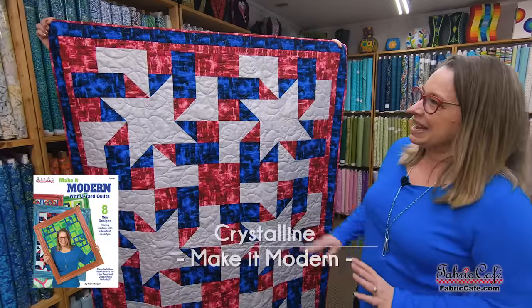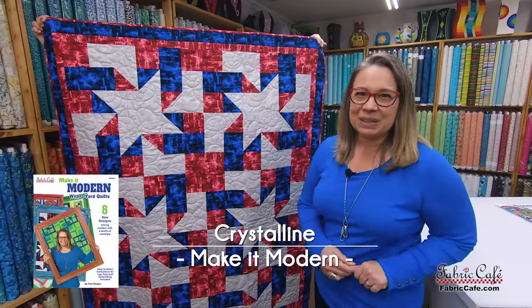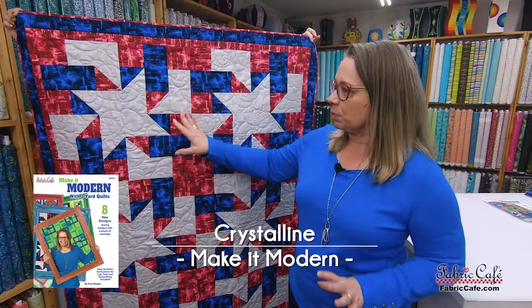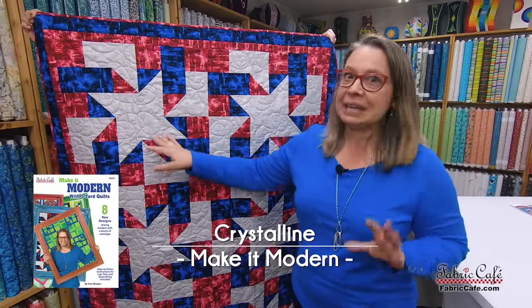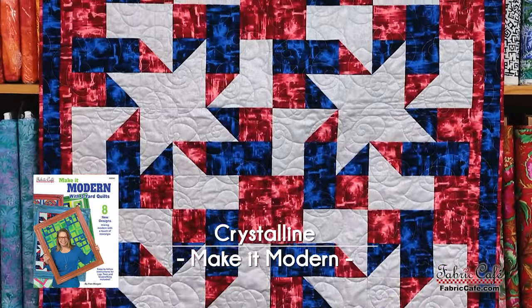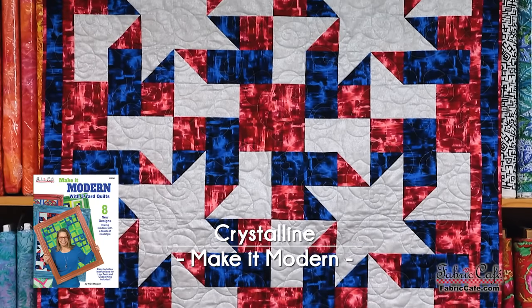The first pattern is Crystalline. Believe it or not, this is the easiest pattern in the world. We're going to put this on the table and crop it out for you so that you can see. I love the way that all the red, the blue, and the silver just contrast and create kind of a relief of a star. So it's very cool. Crystalline is a one-block quilt.